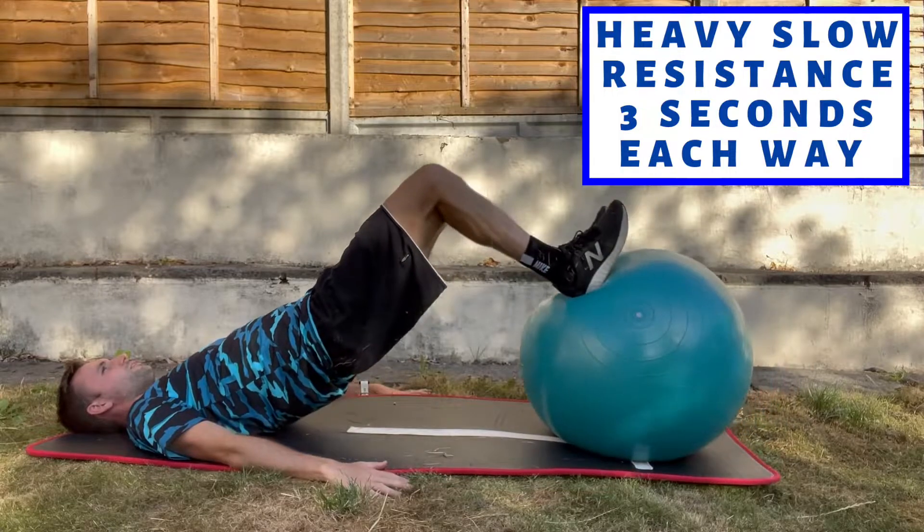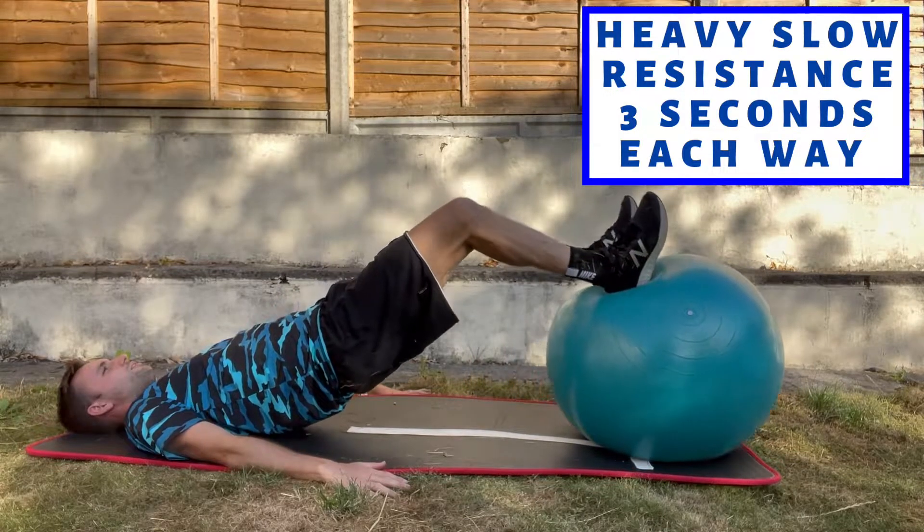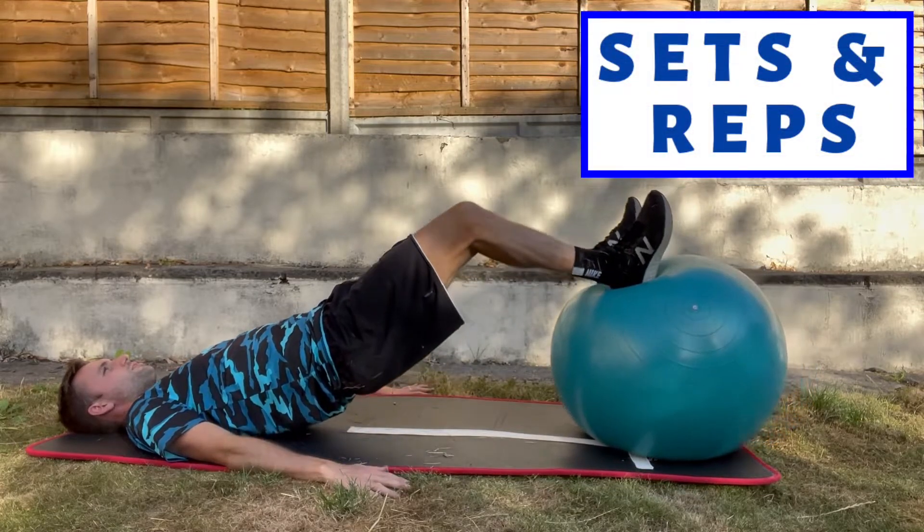As you can see here, I'm taking the ball in slowly for three seconds and taking it out for three seconds. The dosage will vary between patients in terms of sets and reps.